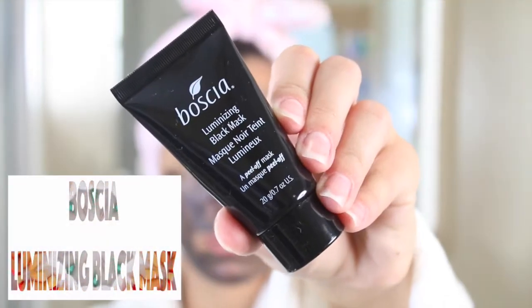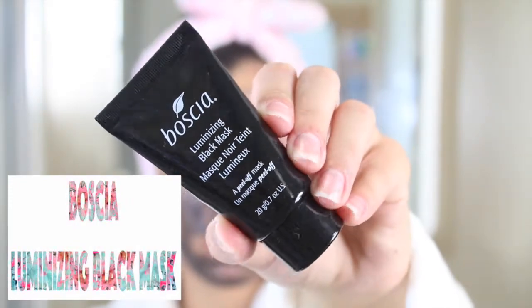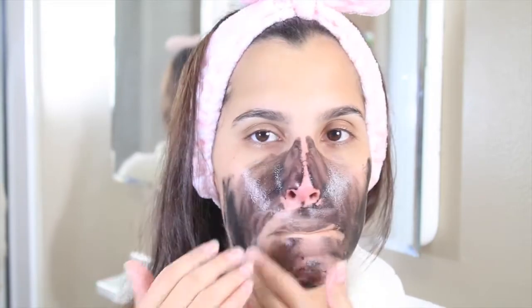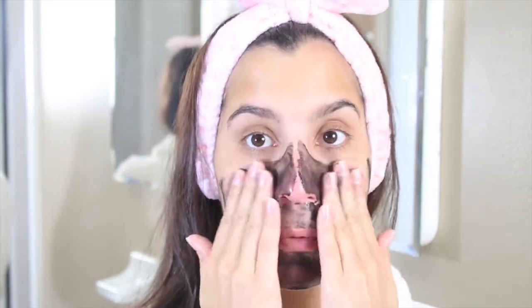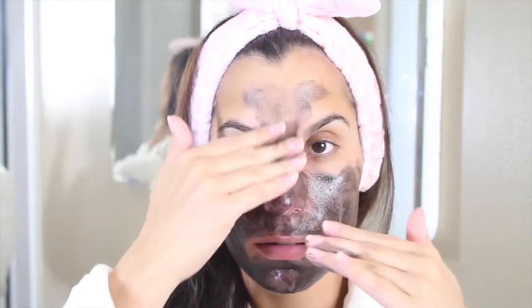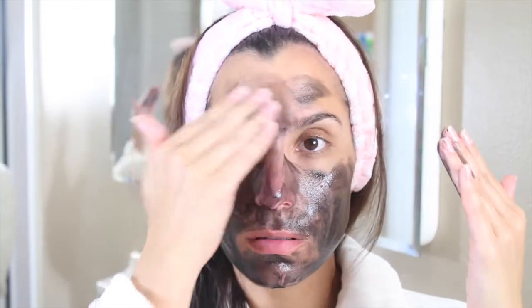Then I go and apply some Clean & Clear cleansing toner. I feel like this is that last step that I take to really clean my face. I am going to be using a mask, but this is the step that makes my face super squeaky clean. Right now I'm using the Boscia luminizing black mask — it's actually a peeling mask — and I'm applying it basically all over my face. I normally leave my mask on anywhere between 30 minutes and two hours.